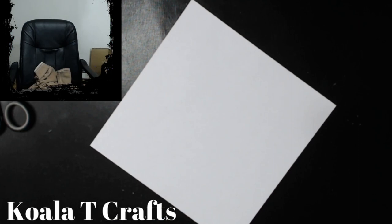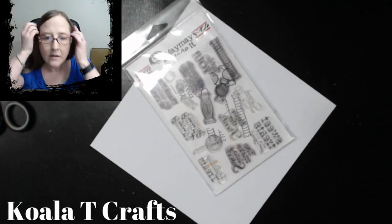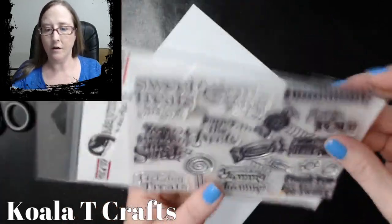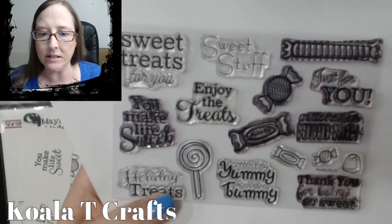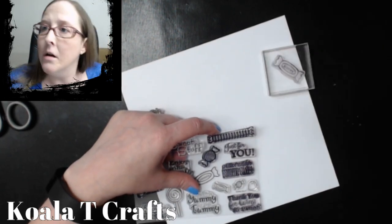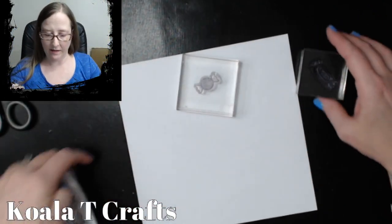We've got to stamp this — we need a stamp set. I'm going to use one that I absolutely love by Maymay Made It. It is called Sweet Stuff. It's got these little candies and things on it — I really like this one. And I'm going to use VersaFine Onyx Black Ink because I think that is the best.